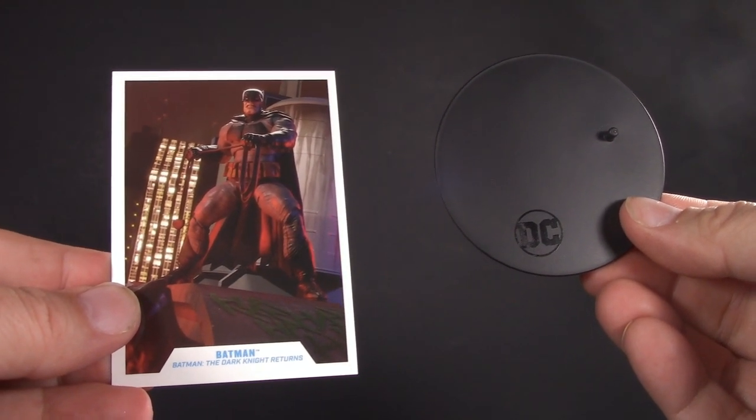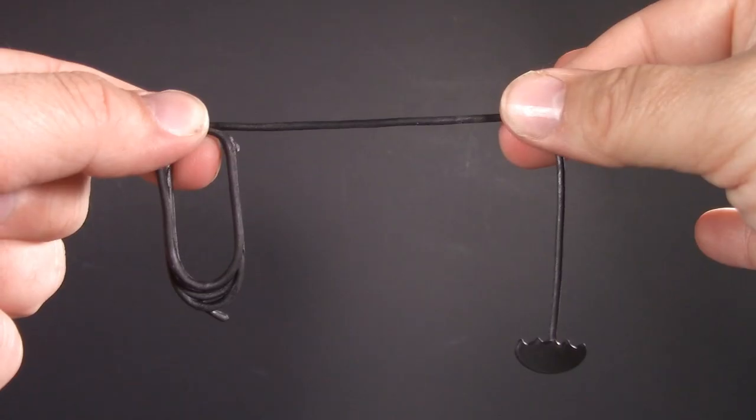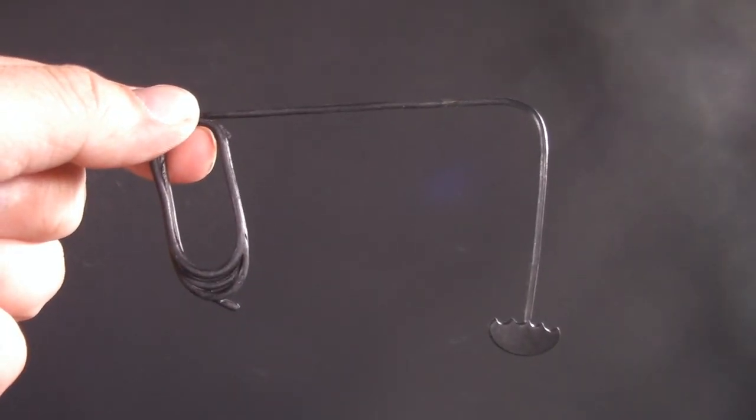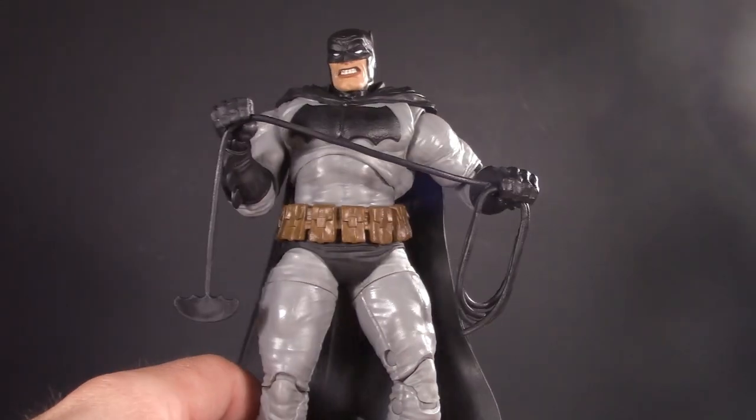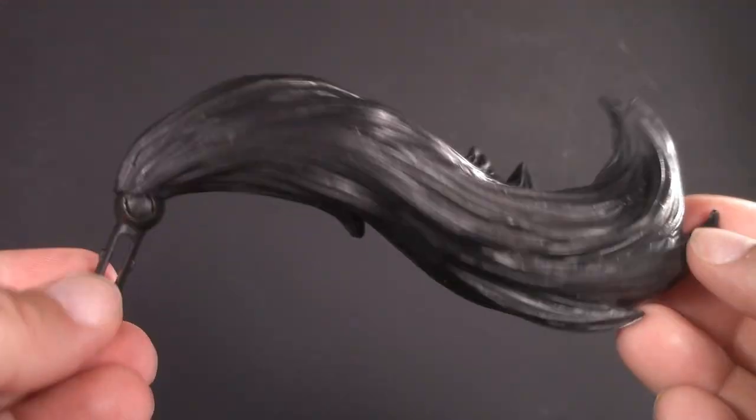Moving on to playability — Batman comes with a trading card and a figure stand. Honestly, this is a pretty cool picture; pause here if you want to read what it says. Additionally, Batman comes with a bat rope, which happens to be pre-posed — he holds it like so, which is honestly a cool effect. He also comes with a pair of fists, the front legs of the horse, and its tail.